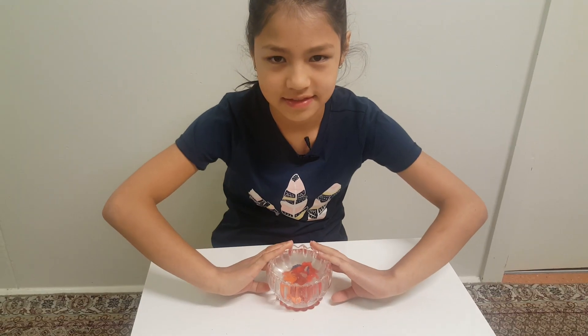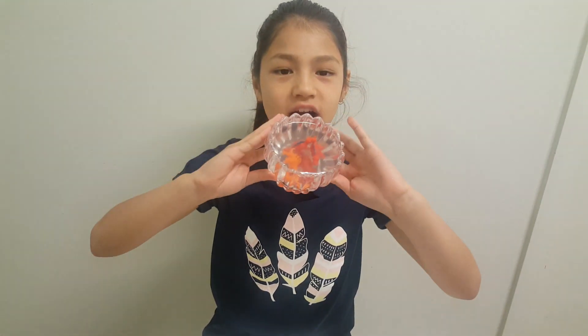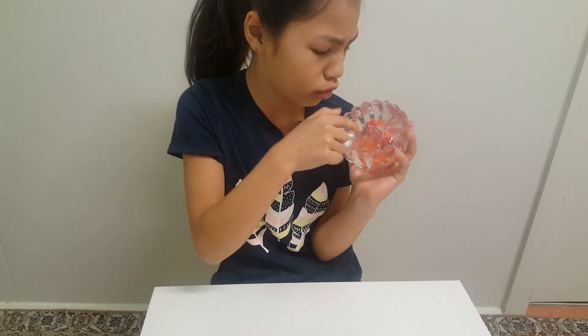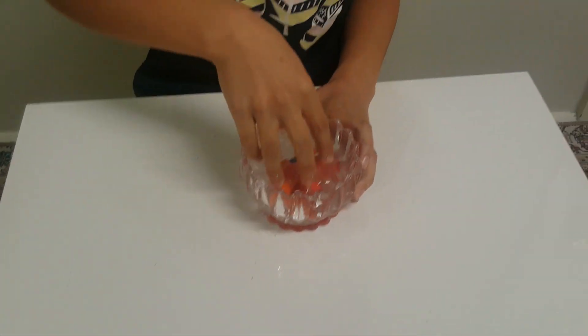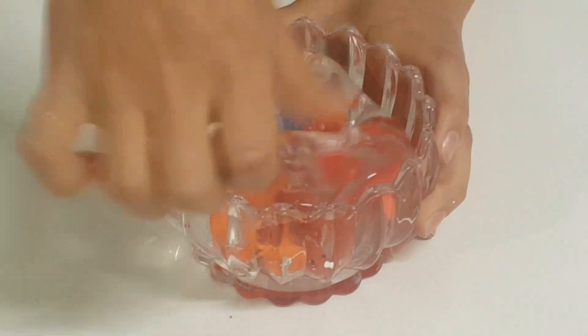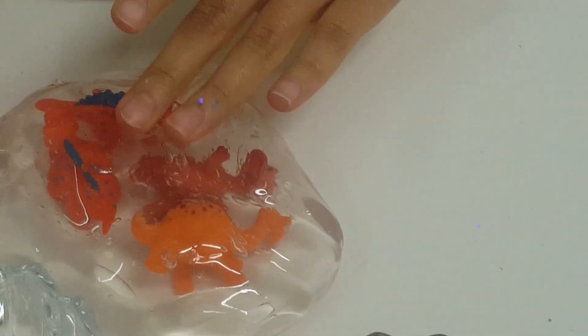Saving the best one for last — see, isn't it gorgeous? You might know this one from my old previous videos — it has dinosaurs! Anyways, let's play with it. Oh, it's jiggly because I added a bit too much water I guess. Did you see that? It's so cool — credit goes to me for making it!